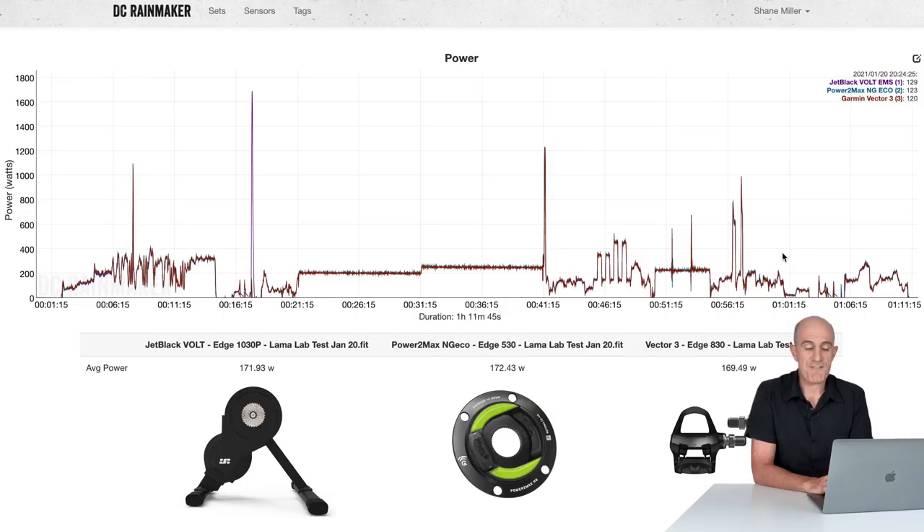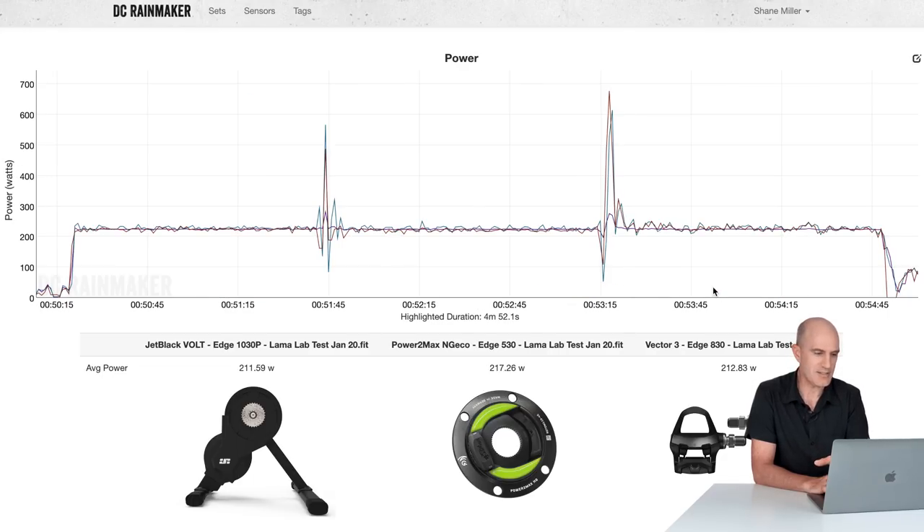Next up, the surprise packet: the flywheel speed test. The Vault passed this — and I don't design this test for trainers to pass. At a slower flywheel speed with a 225-watt set point, after 90 seconds I change gear and bring the flywheel speed up. It still holds pretty stable. Then I put it into the biggest gear on the bike — the 53x11 or 52x12 — which is where trainers usually fall apart. This one didn't. It passed. I pinged Jet Black on this and there was a chuckle on the other end of the phone — they've done a ton of work to ensure the unit works with higher flywheel speeds in ERG.